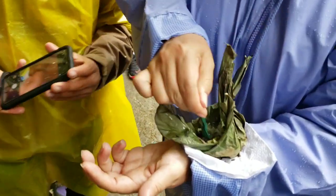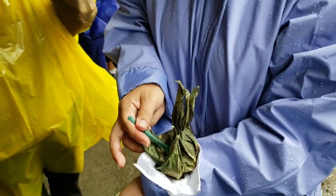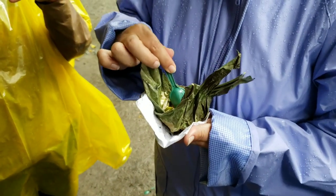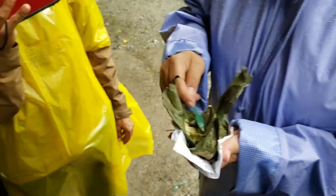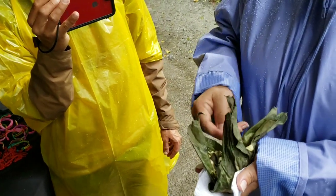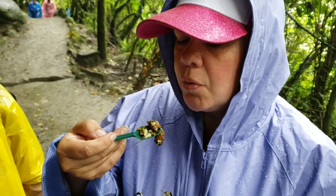Ava, come here please. Try it out — you're going to try it too. I need you to stay by me, okay? What is that? So you call these ants? They look like grubs in America. It's an ant, yeah. Okay, you guys ready? All right, here we go — for YouTube.